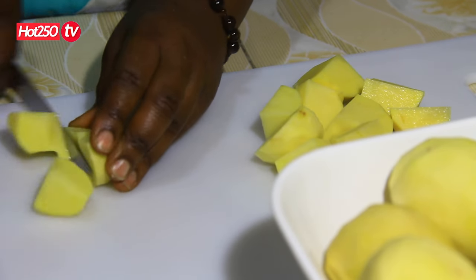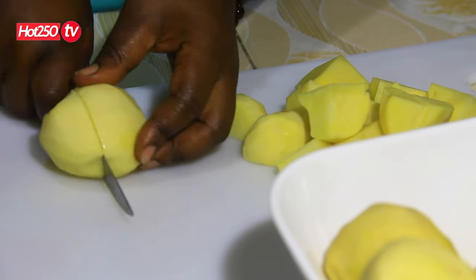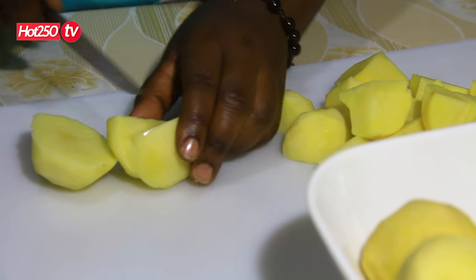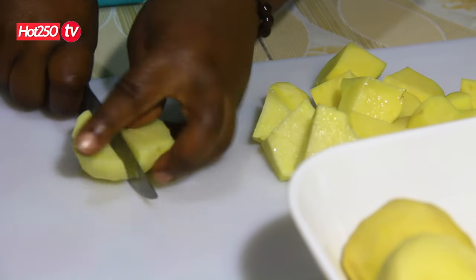If you add them, you will need to use them. You can use them to add to a treat. He is doing a lot of stuff and making a little bit more of it.